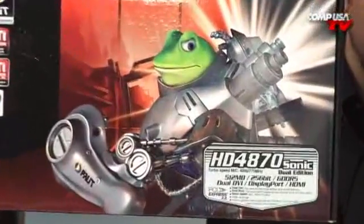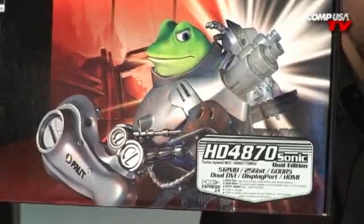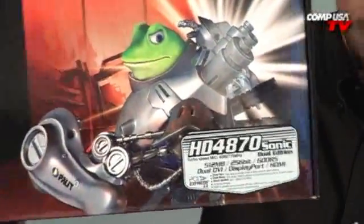So this is a really excellent card from Palit. The box has a cyborg frog on it — like a noble frog that was forced to jump into a cyborg body to defeat alien terrorists. Very cool product. If you have any questions on it, email me. If not, just buy it. I'll see you guys next time.